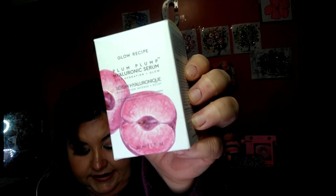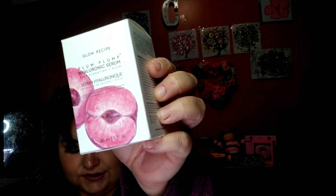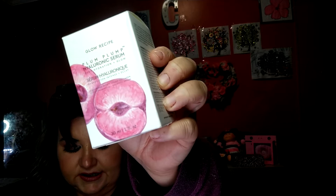Next thing we have is the Glow Recipe Plum Pump Hydraulic Serum. I'm super excited for this. This concentrated formula is your go-to serum for plump radiant skin. But do I need plumper skin? I mean, I'm going to put it on my boobs and plump them up — free booby jobs. Glow Recipe is great, we all know this. It's $42. The lip balm plumper. There's a lot of plumpers. I need to get de-plumped. But yeah, I can't wait to use this. I'm putting it on my magic cart.